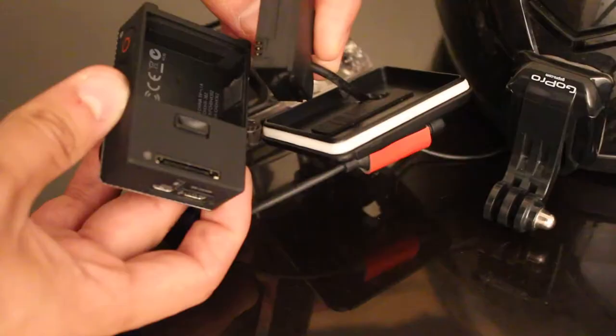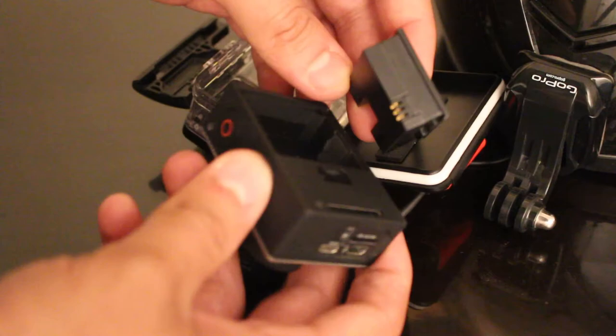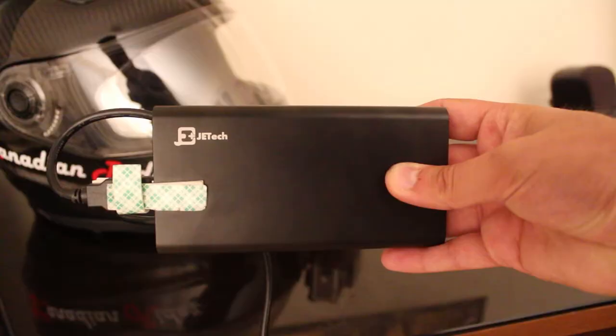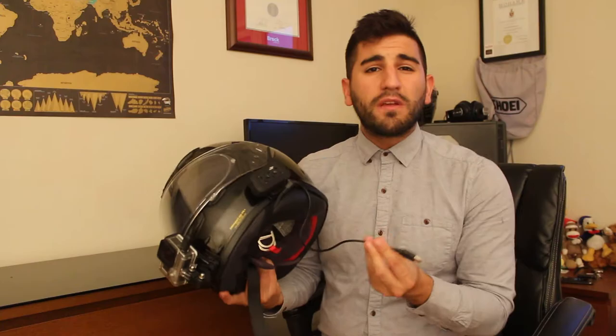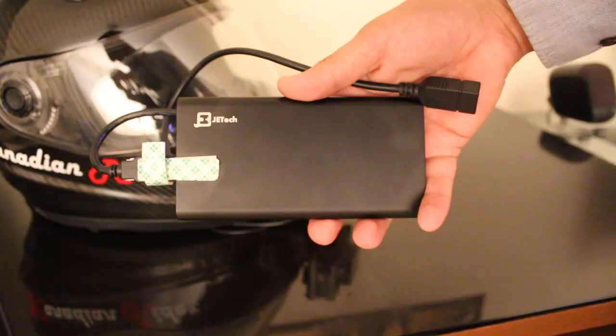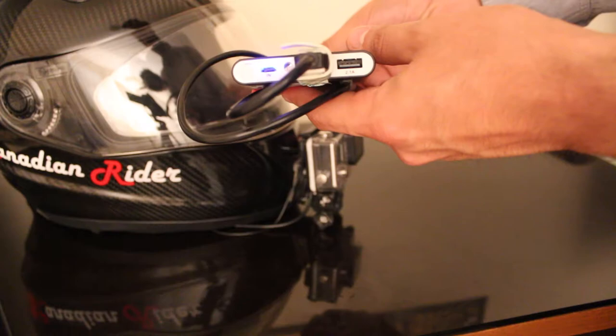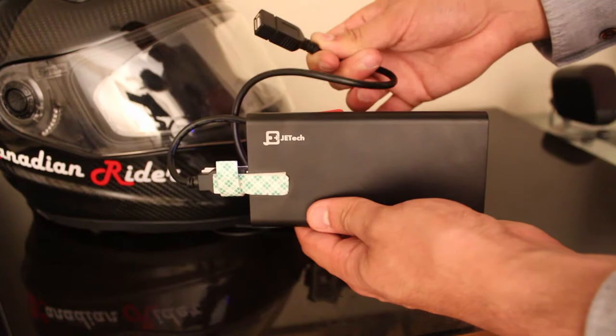How are you going to power the GoPro? You don't want to carry batteries — GoPro batteries last an hour at best. Get a GoPro battery eliminator: it takes the place of your battery, and gives you a USB cable to keep the GoPro on. I have a 10,000 milliamp battery pack from Amazon for about $20, kept in my jacket with a USB female cable. That's the equivalent of 10 GoPro batteries in one thin pack. No more worrying about battery life — it lasts for multiple rides at a time.